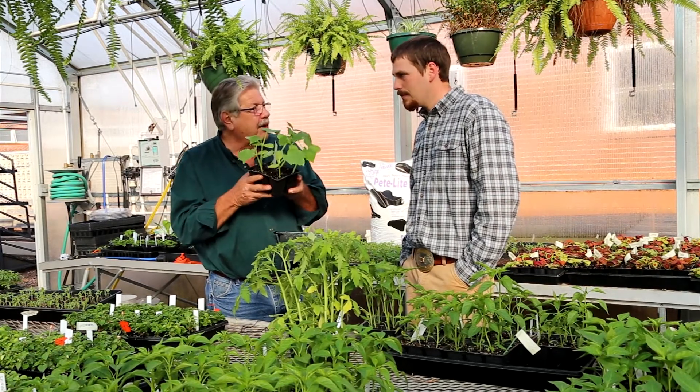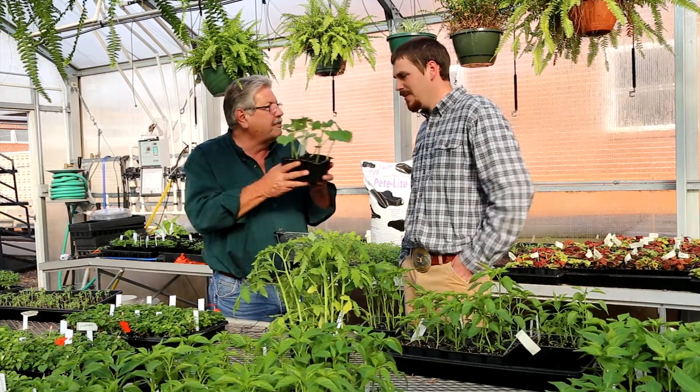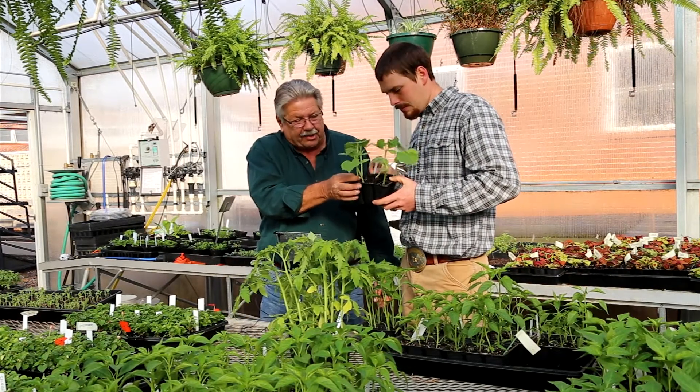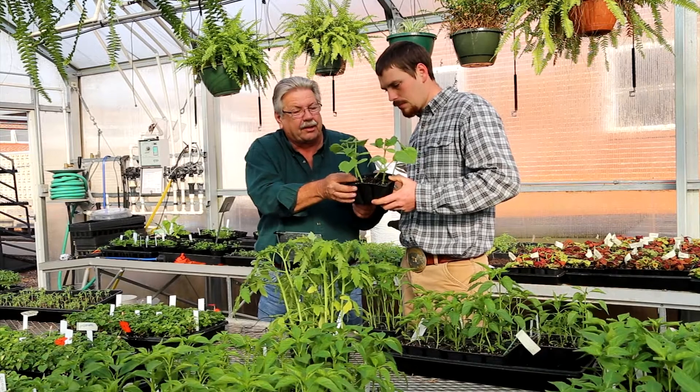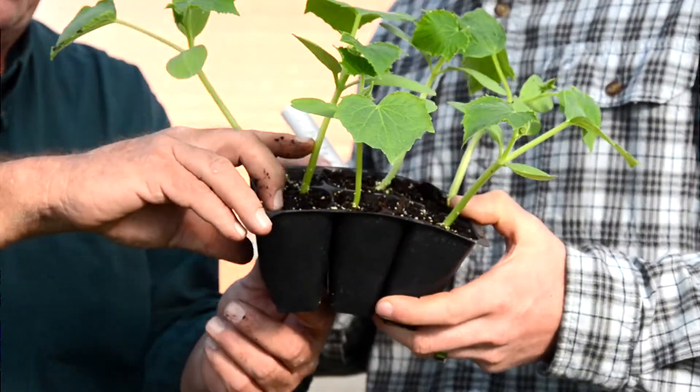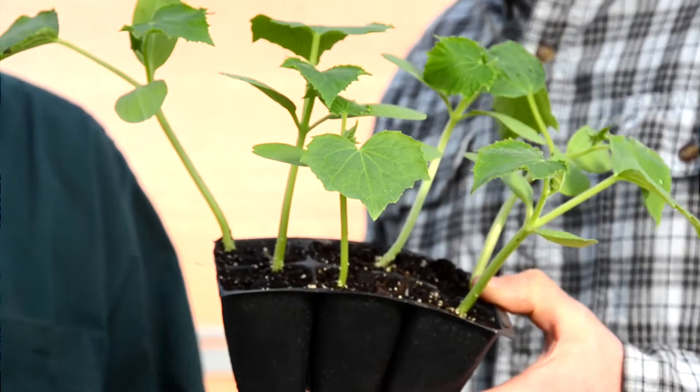I love the smell of a cucumber plant — you ever notice the smell? It smells just like the cucumber. But look at the color and the stem size — the stem size is magnificent. That plant can be planted up to right about this angle here, and it'll be perfect.